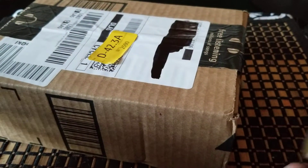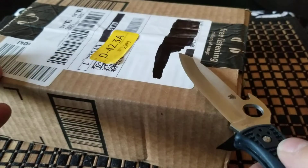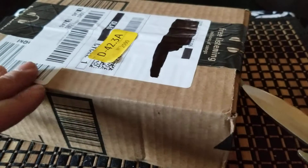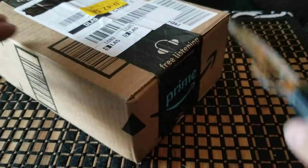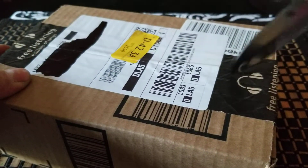It's obviously an Amazon order. And judging by the video, I'm sure you guys already know what this thing is. So that was another knife.